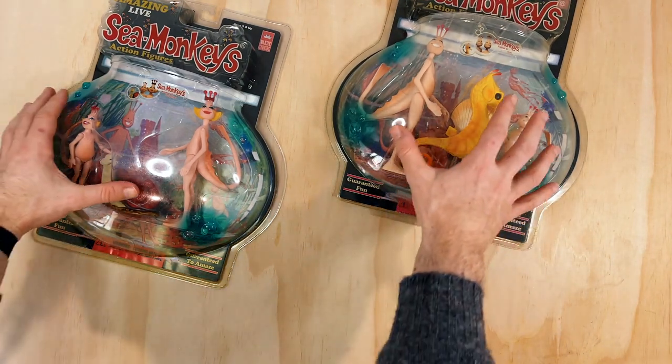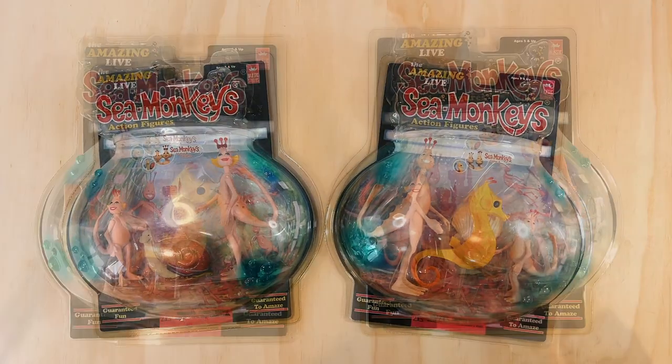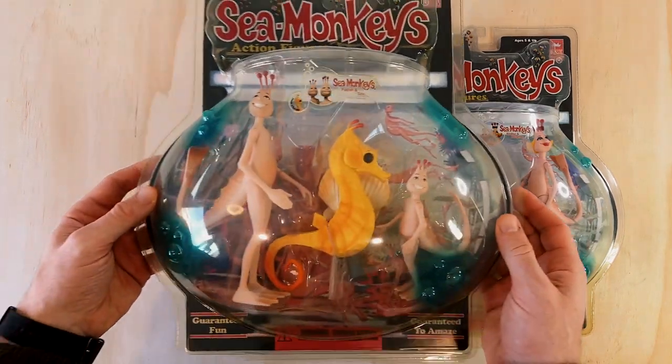I was lucky to pick these up secondhand on a Japanese auction site for $200, which I thought was a decent price. I'm just going to focus on the Japanese combo sets for this video, because they have all six of the characters.